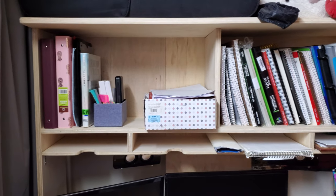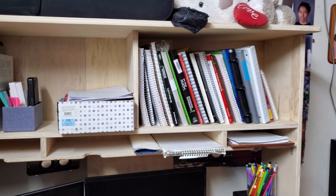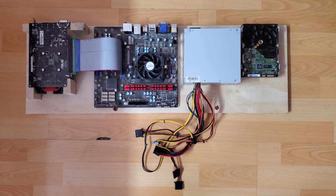With all the shelves and drawers in place, it's time to remove the computer from the table for more space. I removed all the components and laid them flat on a piece of plywood. Doing this setup requires additional tools.